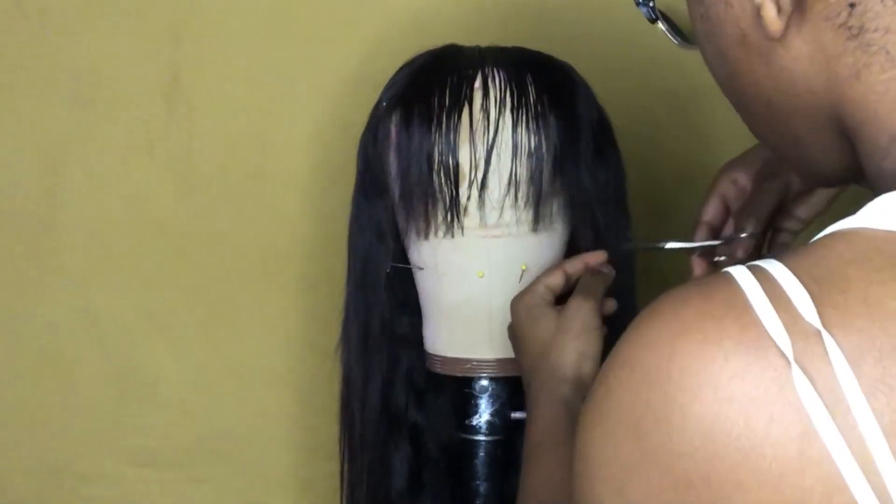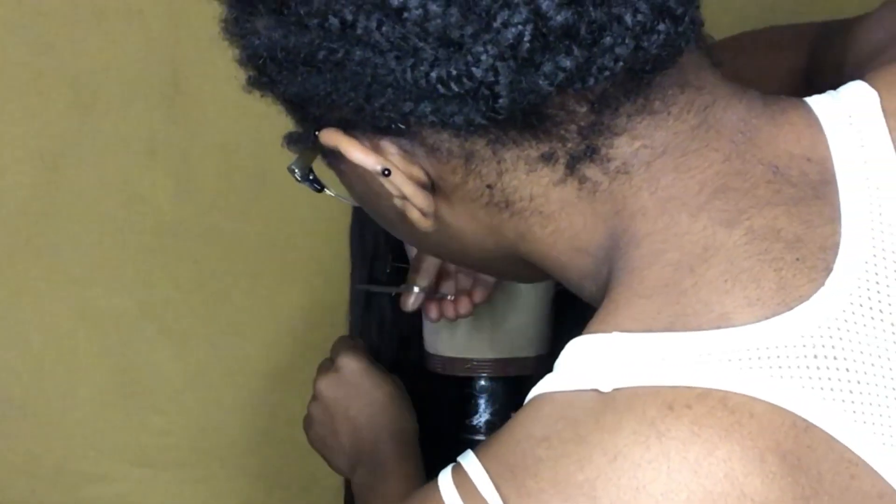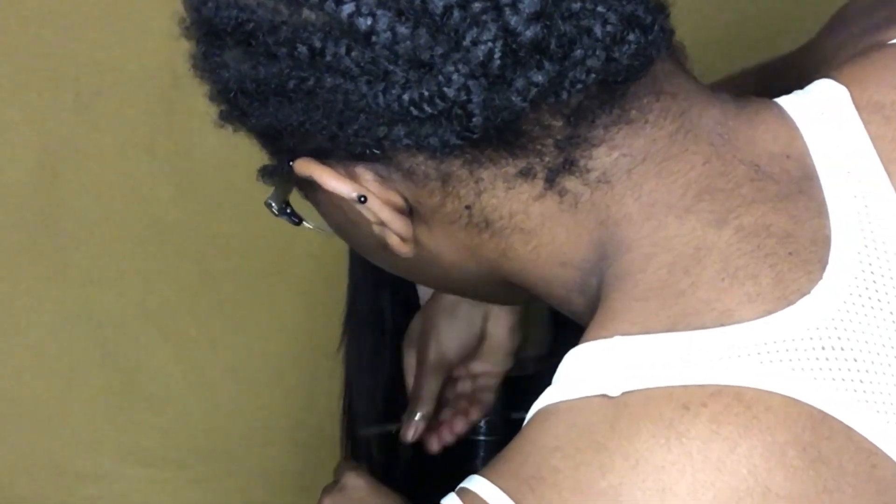When cutting your bang, it doesn't necessarily have to be blunt, but I do like my bangs straight. I like my bangs to have more of a natural look rather than a blunt look.